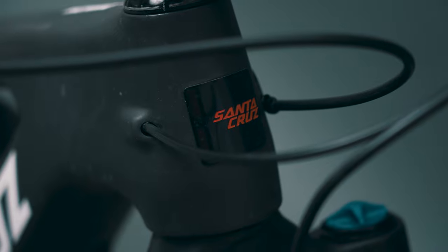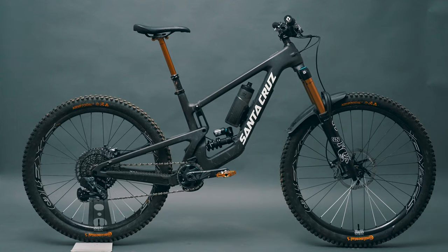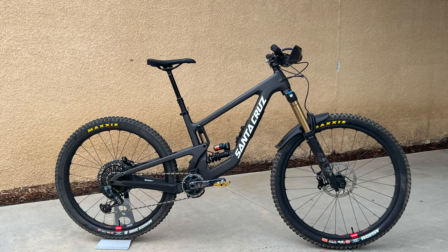What's up everyone, welcome back. Today the guy behind the camera is doing a review on the Santa Cruz Nomad. I've had this Nomad since September of 2022, about six months now, and I've had a ton of requests for this video, so I finally feel confident enough to do it.